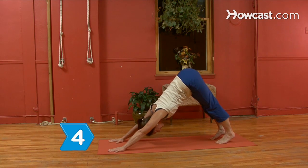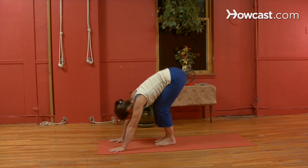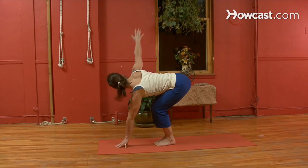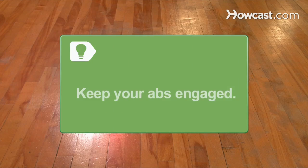Step 4. Move into the twisted side plank. Move your feet in toward you with your knees bent at a 90-degree angle and feet flat. Reach your right arm to the ceiling and gaze toward the right hand. Hold for five breaths and repeat with the left arm. Keep your abdominal muscles engaged in all these positions.